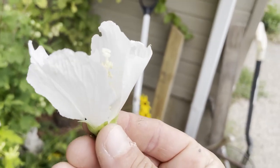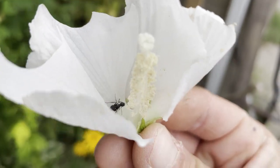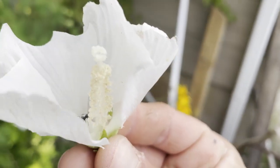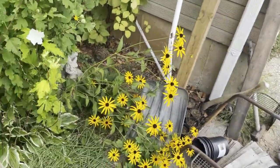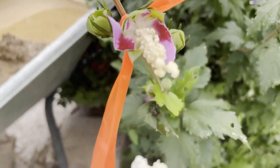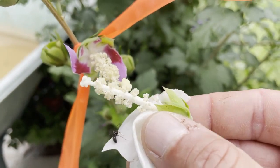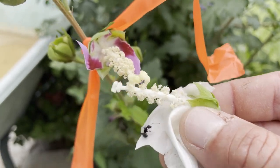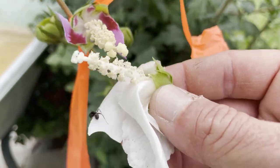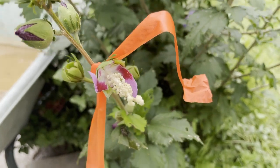Actually, before I go, I just want to show you — I went and grabbed another flower, and besides the ant, you can see there's actually a lot of pollen on this one. So I'm just going to go re-fertilize it again with this one. I think that last one I had was a bit of a mutant and not quite mature. Oh yeah, much better. There you go. Now they're going to make babies.